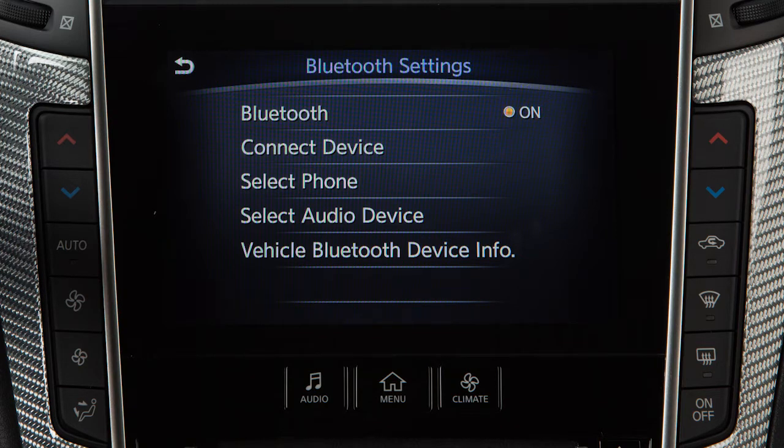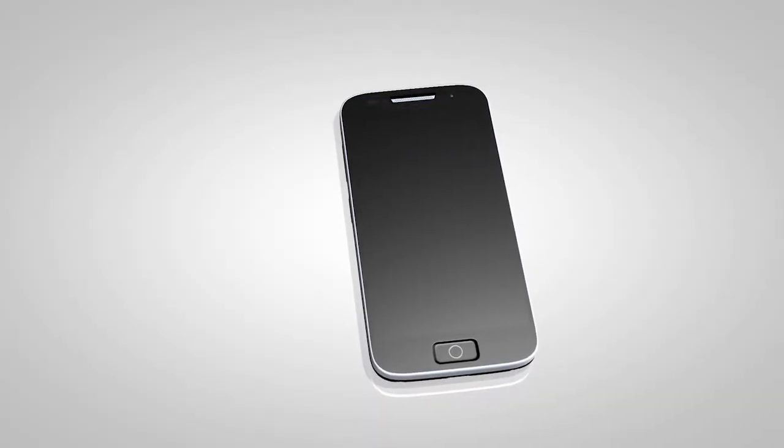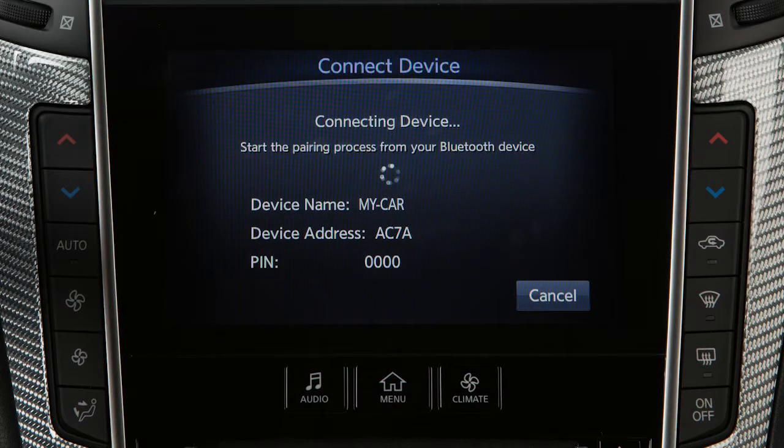From the same menu, touch Connect Device, then touch Add New. Initiate the connecting procedure on the compatible Bluetooth phone. When a pin appears on the screen, confirm that it matches the one on your handset, and then touch OK.